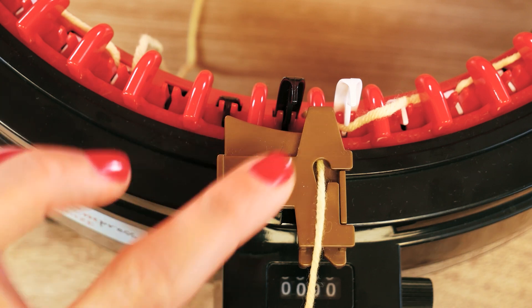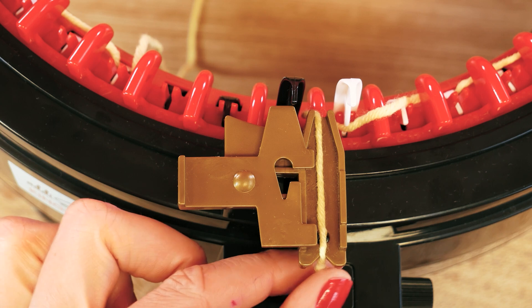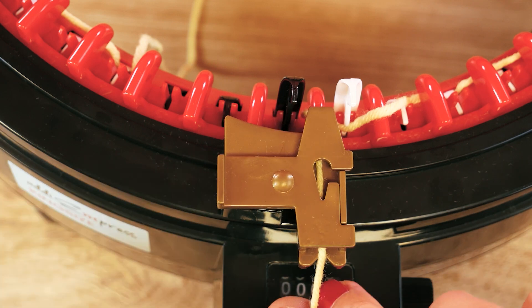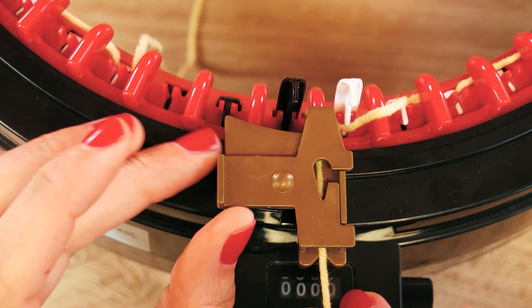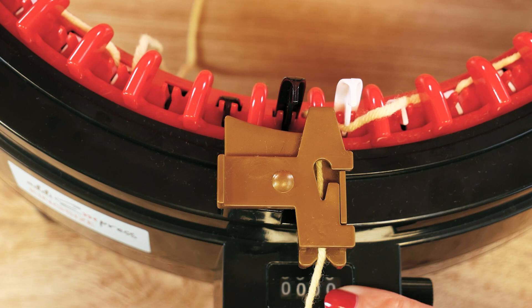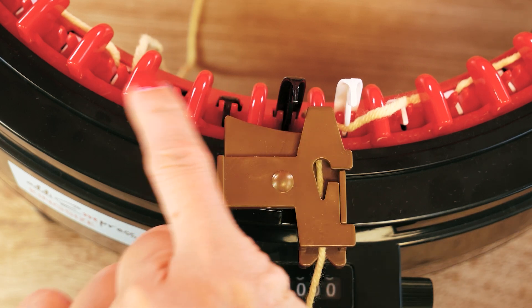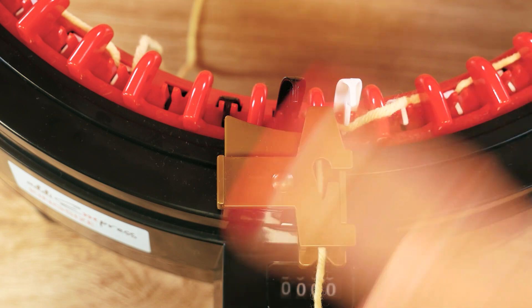Let's see which opening works best for our yarn. We can use this one here — this is a little smaller — or if the thread is a little bigger, you can put it through the hole on the top. All that matters really is that this is closed so that no needle breaks later on and you can just turn it easily. I am here still at zero — we put stitches in, but now that we are moving back to the white needle on this side, the counter should start counting.